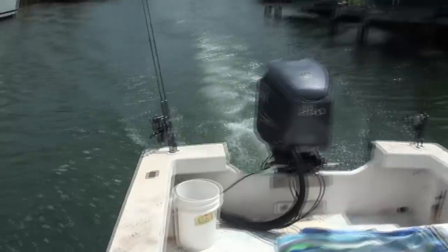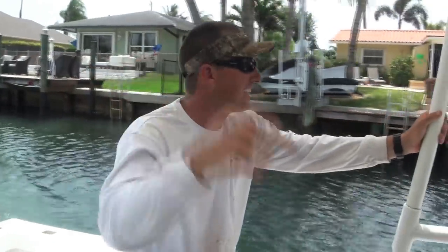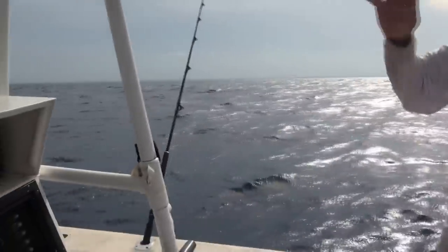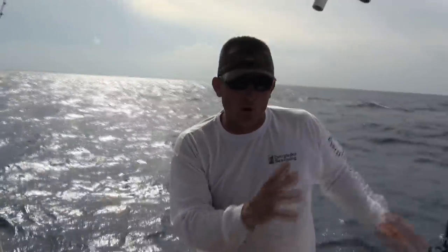As my boy William says, throw and go. Keep a smile on your face and catch fish. We're out. We are bottom fishing, anchored up. Jupiter's about three miles that way, and we're in 75 feet of water.